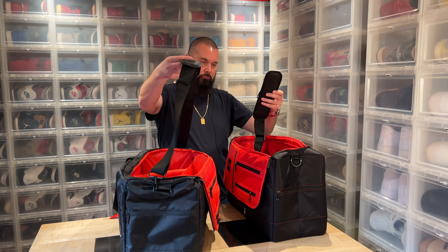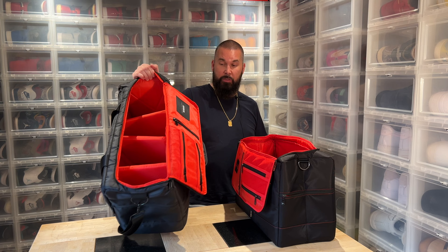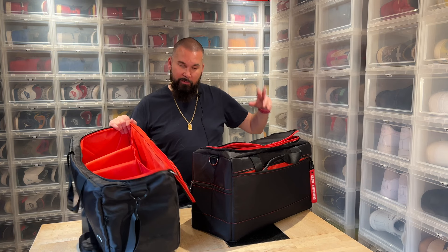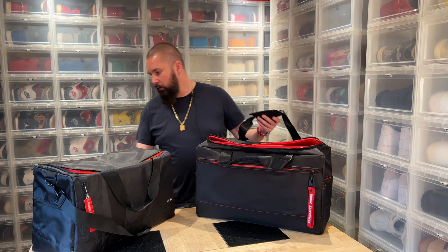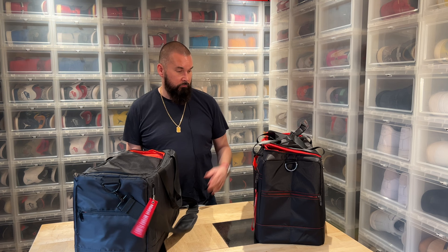My conclusion is that the expensive bag feels much cheaper. The cheap bag feels more well thought through. We have the larger outer pocket that the expensive one doesn't have — I don't remember the exact price but it was around 200-something euros; this one was $75. We also have the smart compartment on the back for attaching to a travel bag, the handle is more padded, and even the strap is better — the expensive one is very thin.